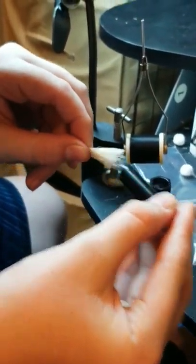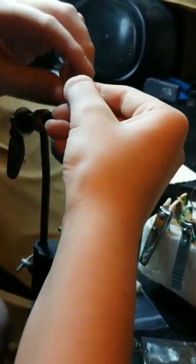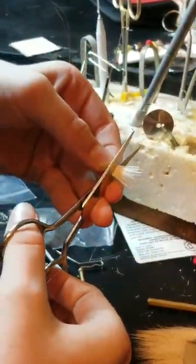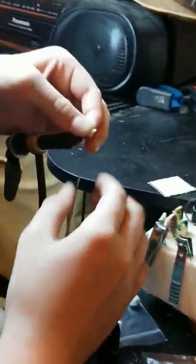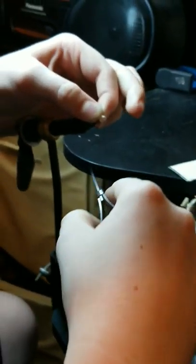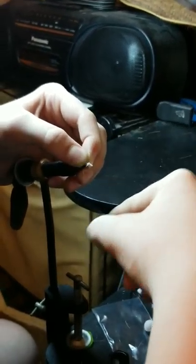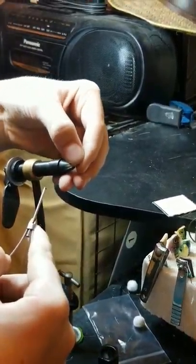Well, I guess that was interesting. I'm going to stack this and then I'll pretty much be done with the fly after I put it on. These last two videos, man, I can't seem to talk. You're cleaning it up.